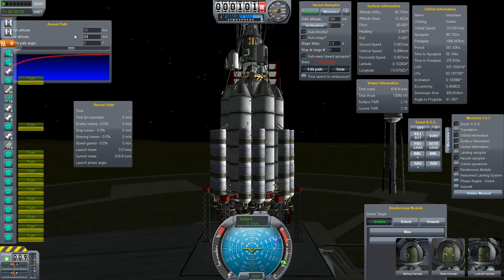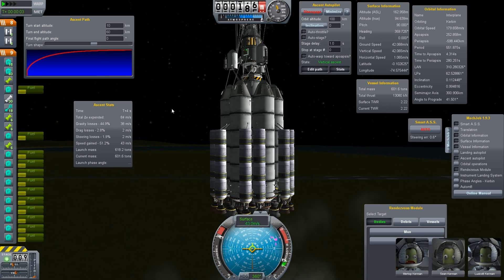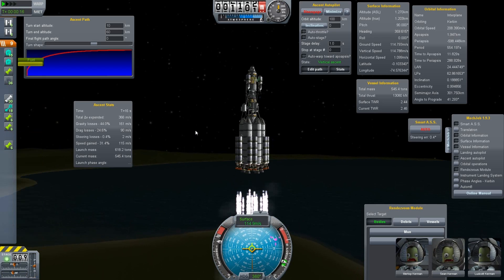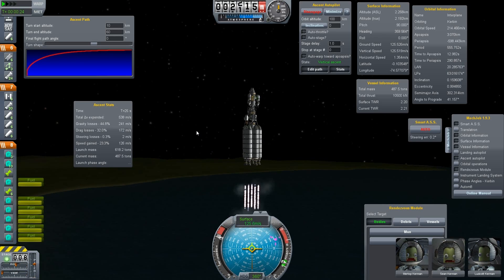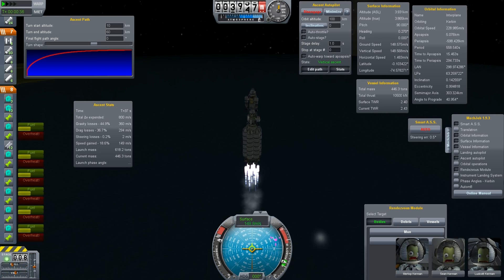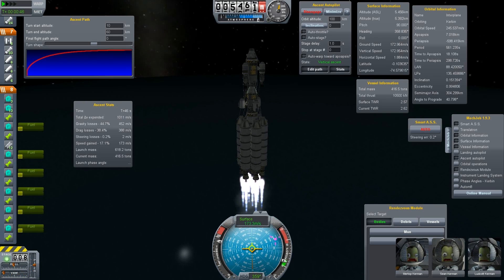We have set the ascent path to 60 kilometers turn altitude because it works much better that way. Hit engage and we will try to get into a 100 kilometer orbit. One other modification I did — I used two RCS tanks on our upper stage and only a small fuel tank here because we will attach additional fuel later.